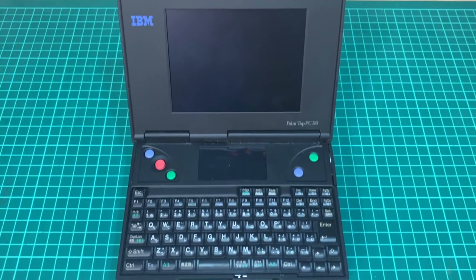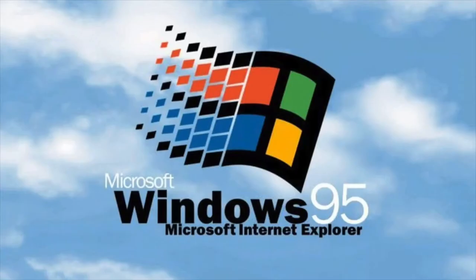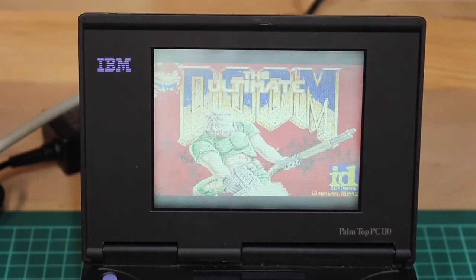And did I mention it already? Besides DOS and Windows, even Windows 95, it also runs DOOM.